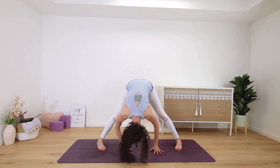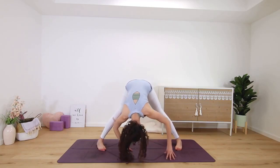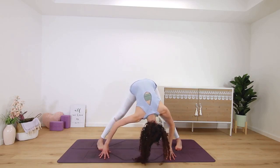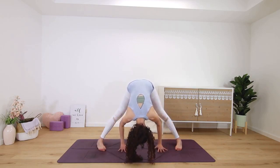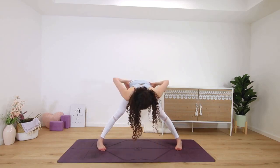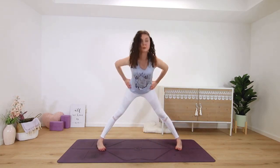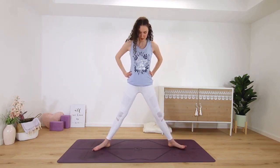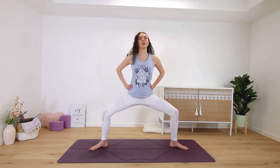Option to move from left to right, swing a little bit if you want to — get some feel-good movement in. Half lift. Hands to hips, lift all the way up. Toes out, heels in, bend into the knees for goddess pose.